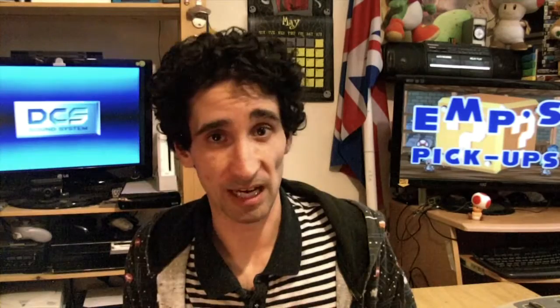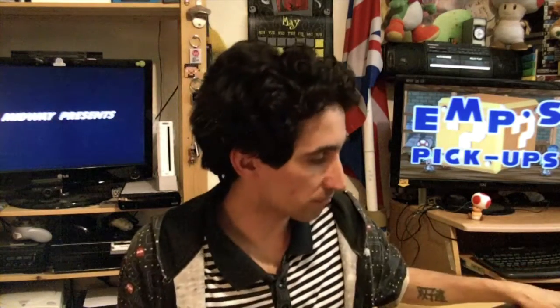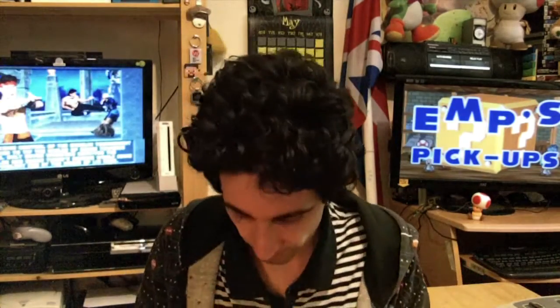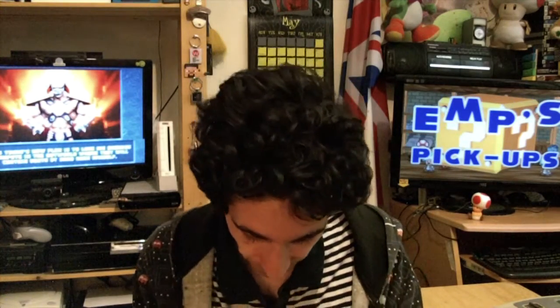Speaking of games, I got a handful for it as well. These cost me around £20 for the four of them — actually I'm not entirely sure, it might have been less, but either way it was dirt cheap. I won them on a bid rather than a buy-it-now. The SNES isn't a console where I'm bothered about getting games complete in box, because the cartridges are impressive enough as they are.